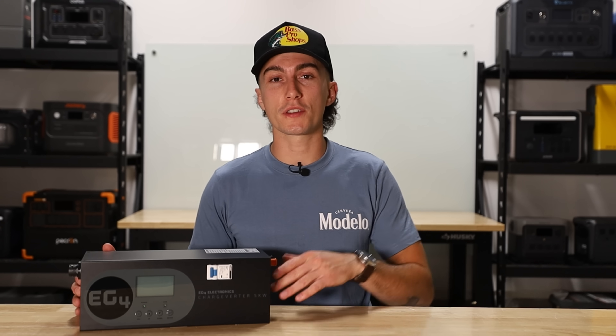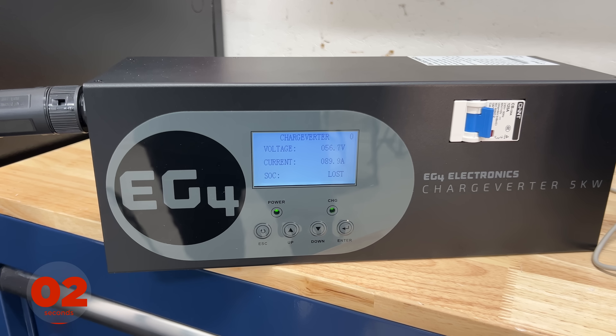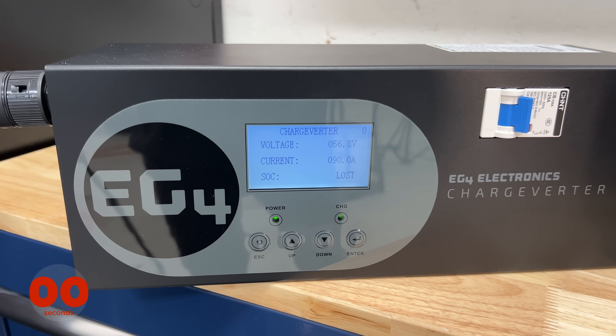It also has dry contact ports, so this can actually turn your generator on and off based on that state of charge or voltage setting that you have. So it's pretty much a completely hands-off operation when it comes to using it to turn your generator on and charge your batteries. It's got a built-in breaker on the front, a really nice easy-to-understand screen, and there's really not a whole lot of options to it. It says it's rated for 10 watts of idle consumption, though we haven't seen it use less than 300, which is interesting.